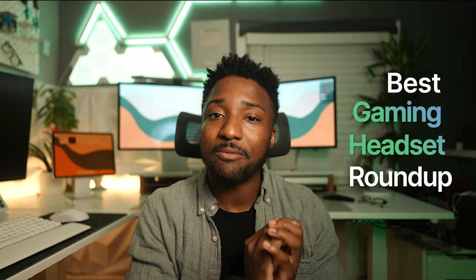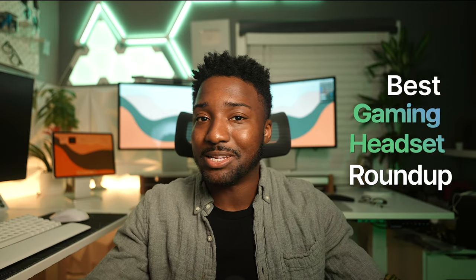I am long overdue for another best gaming headset roundup video, and that's exactly what this video is going to be about.